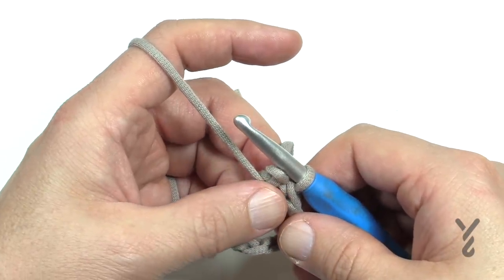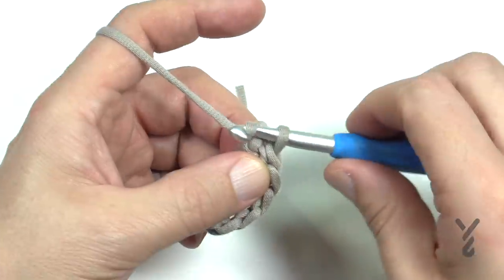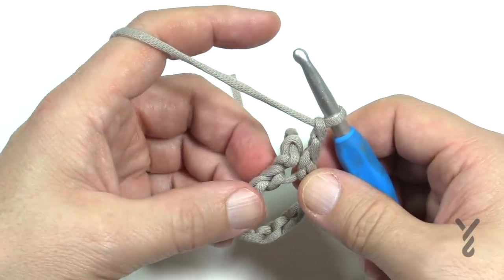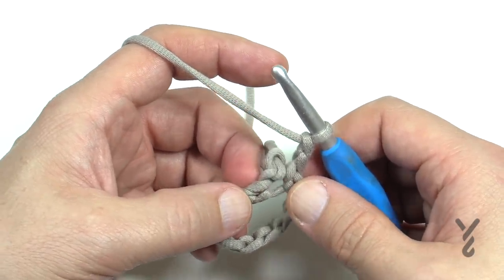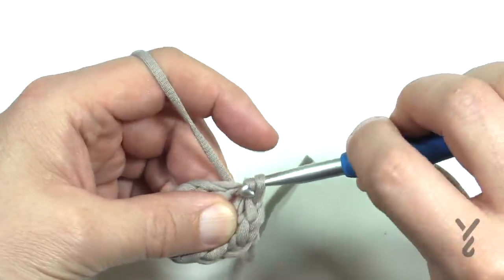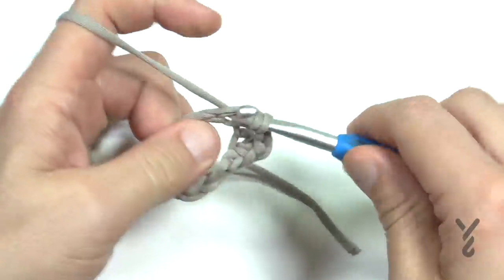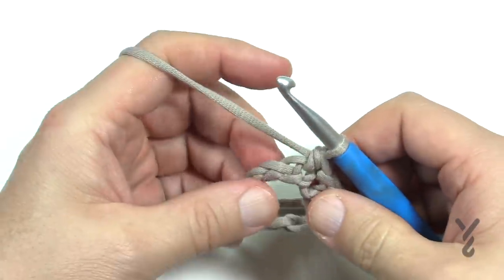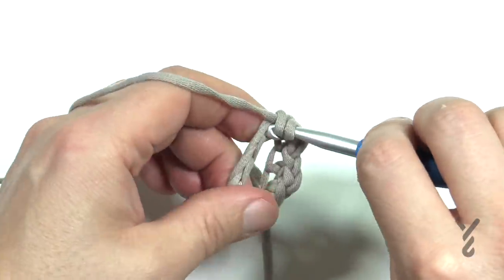Let's begin round number one — once you understand this it gets a lot easier. You're going to chain two to start, no matter which direction you're going, so it's easy to remember. In the next chain you are going to slip stitch. Then the next chain will be a half double crochet — the chaining two counted as a half double crochet. Then the next chain is a slip stitch, and you're going to keep doing that all the way around.